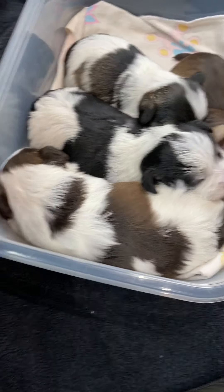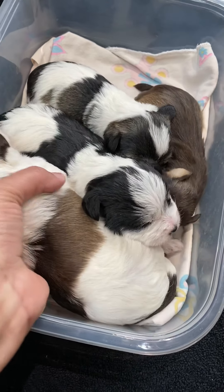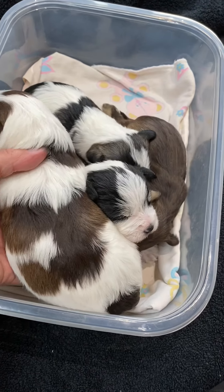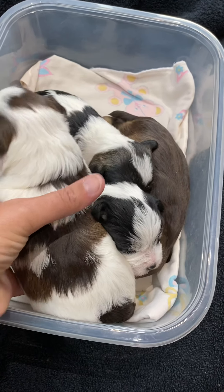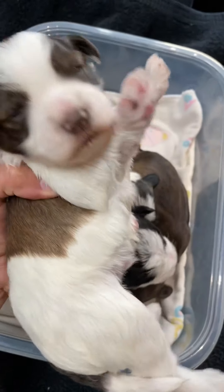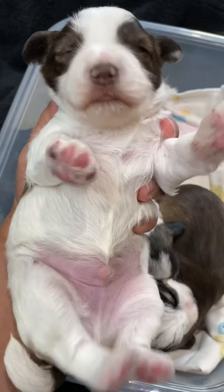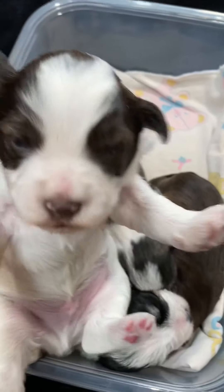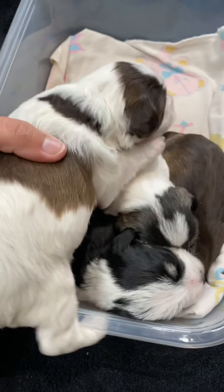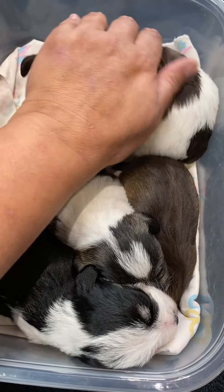Our big boy is Cedar — he is liver pepper party. See how he has kind of a dark stripe down the middle and lighter shading on the ribs; that's why he's liver pepper. His nose is going dark. Sorry to wake you up! You're really not a one-hander anymore — that's a good boy, Cedar.